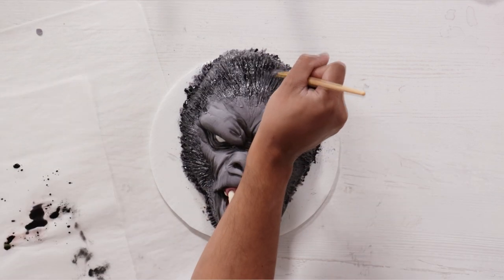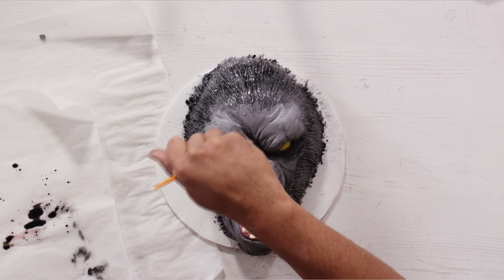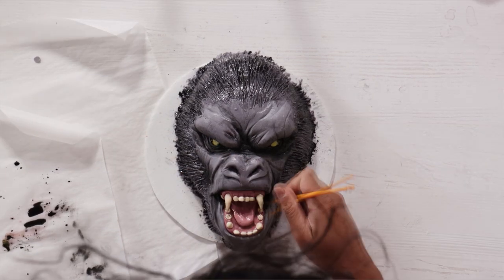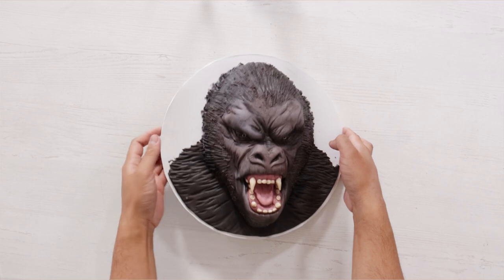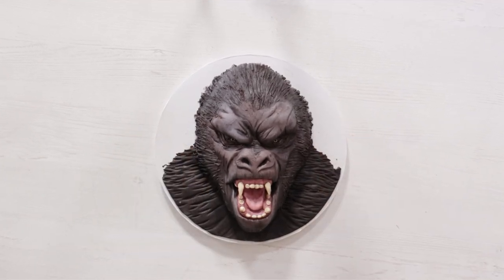It looks so much more distressed. On both the Godzilla cake and the King Kong cake, I messed up with the colors — Godzilla I made too green, and Kong I made too black. I didn't realize how brown this monkey is. So after I finished adding shadow and creating King Kong's eyes, I color corrected with some brown luster dust. And voila, my King Kong cake was complete.